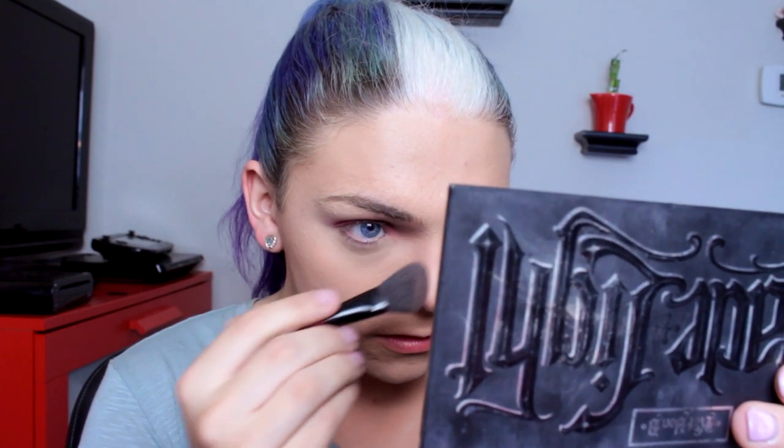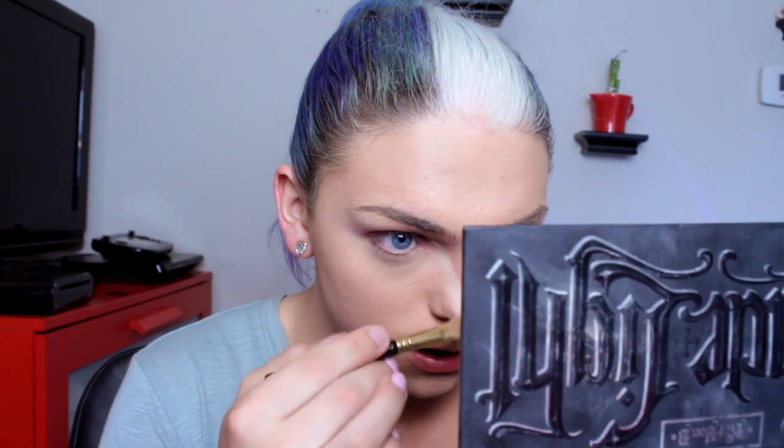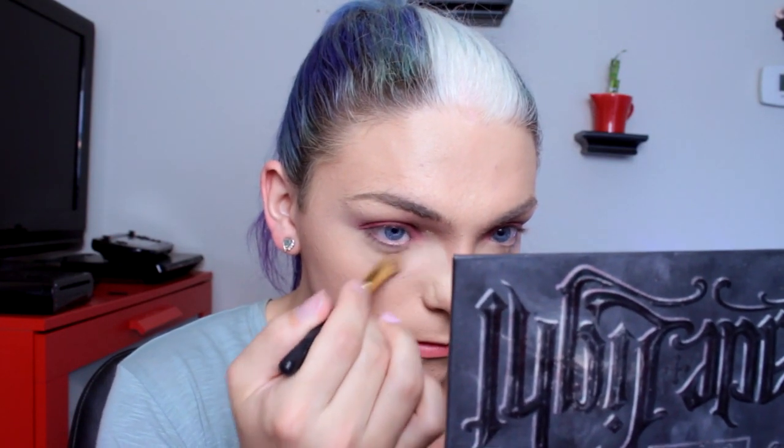For my nose, I'm going to start right below the front of my brow, pulling it down the bridge of my nose. I like to take the highlighter shade and then sort of angle the tip of the nose to create a more refined contour.